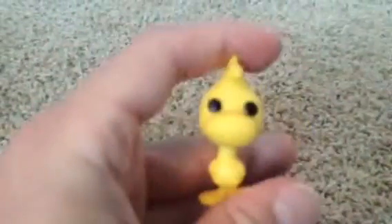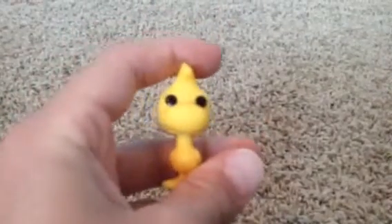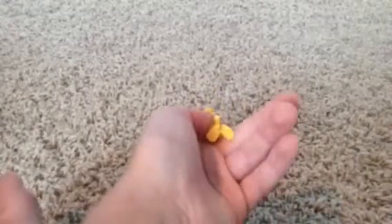There he is right there. I'm trying to zoom in. I guess he's too close up. That's what he looks like. So thank you for watching everyone. Goodbye.